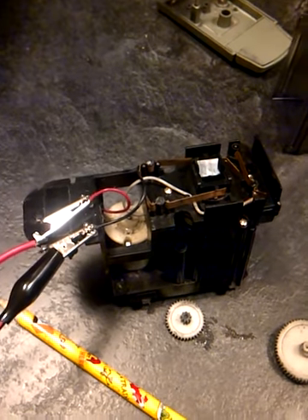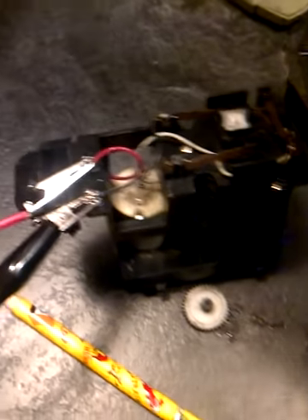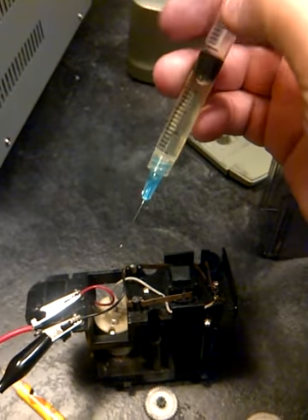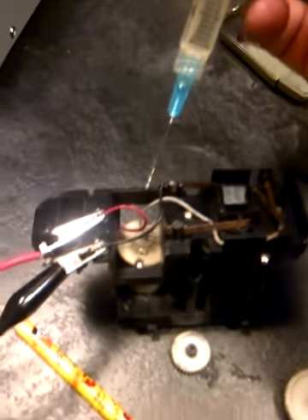My wife's pencil sharpener stopped working. Once I took it apart, I got it working but it needed a little boost — just some oil. One of the tricks I learned on my computer printer fixing course is that you put some oil in a syringe, so you've got access to really, really small holes.